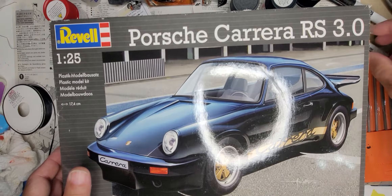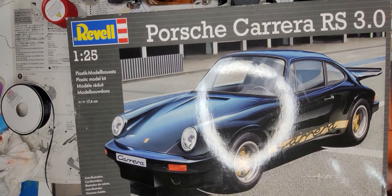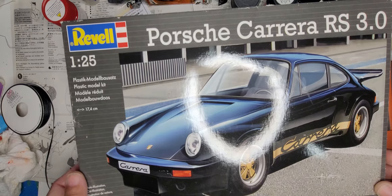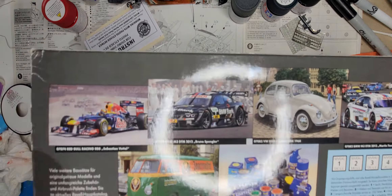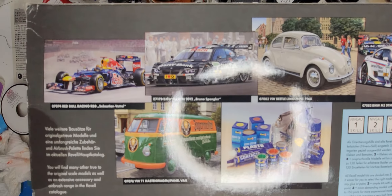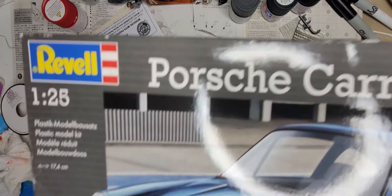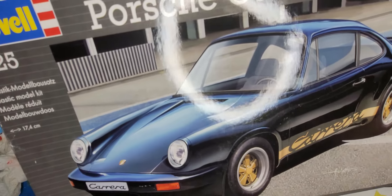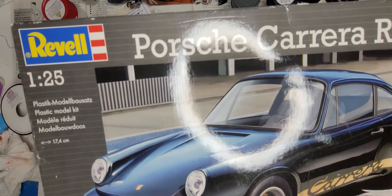Hey guys, coming at you here with just a little bit of new stuff added to the stash. Just thought I'd let you guys in on what the latest additions are. First one we have here is the Revell Porsche Carrera RS 3.0. Just picked this one up last week and it looks to be an interesting kit. I haven't tried this before — we're going to see what Revell's got in these new boxes. It's one of the first ones I've picked up in their new style of kits. So that's our first new addition.